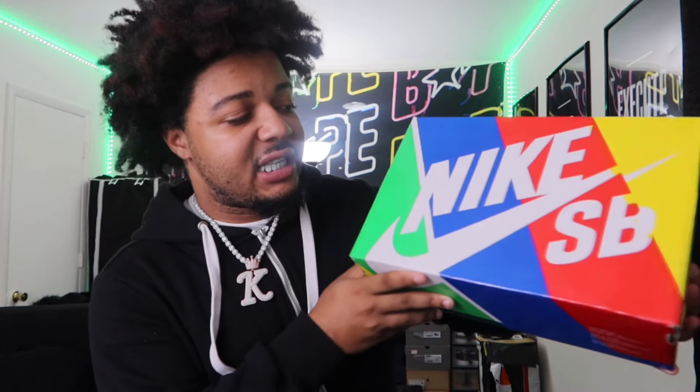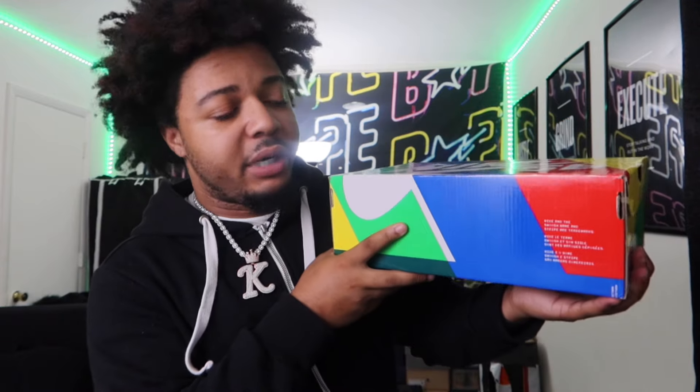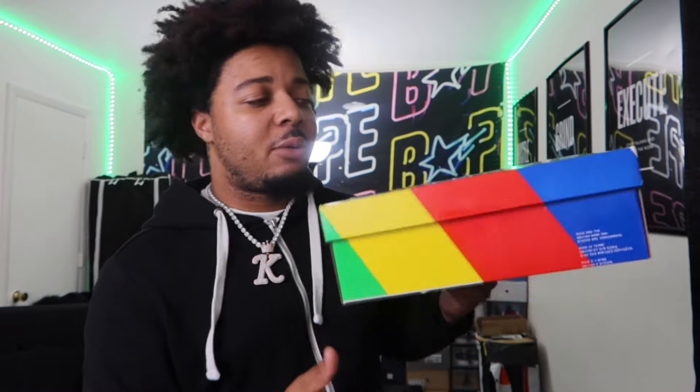We got that standard Nike SB Dunk box. If y'all don't know what SB stands for in Nike sneakers — this is basically like their skateboard branding under Nike, so any sneaks you see with Nike that got SB in it is skateboard. But if you're watching this, you probably know that. We got the standard Nike SB box with the green, blue, red, and yellow — that pretty colorful box. I like it. If I was one of them guys that kept my regular sneaker boxes, I would definitely keep this box.